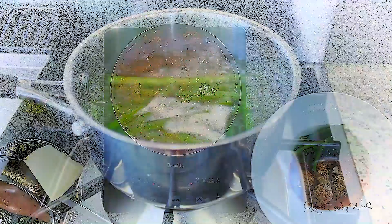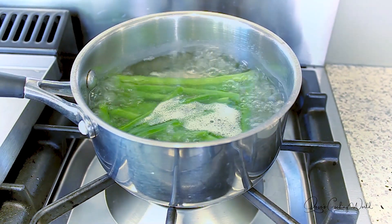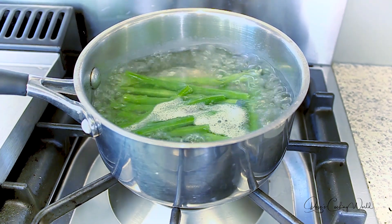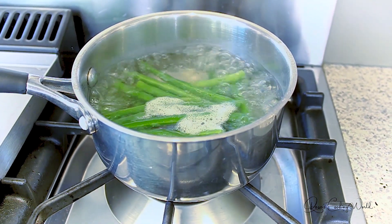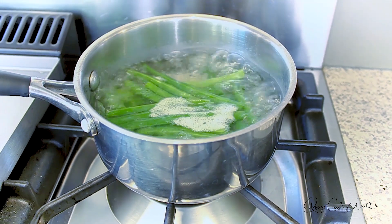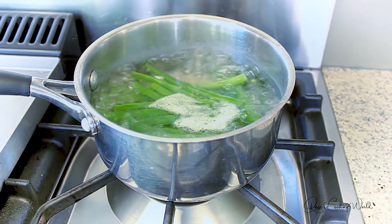While the meatballs are cooking, simply boil some water, add a teaspoon of salt, and add your preferred vegetable. In this case I'm using beans so I can add them to the side of the meatball dish.